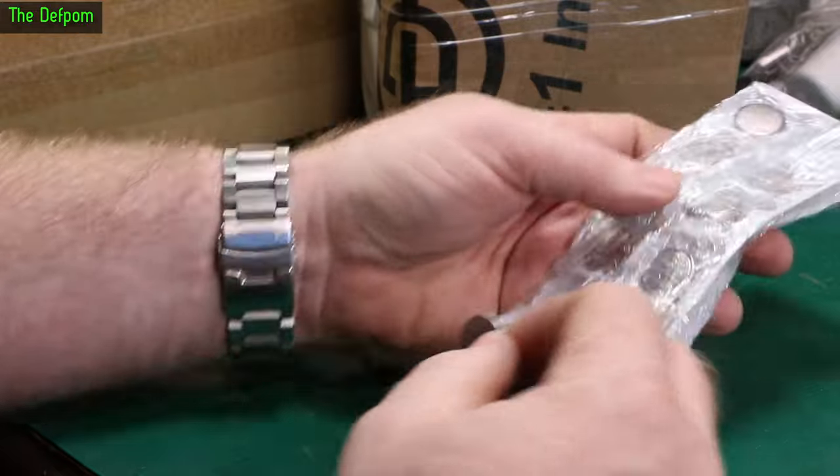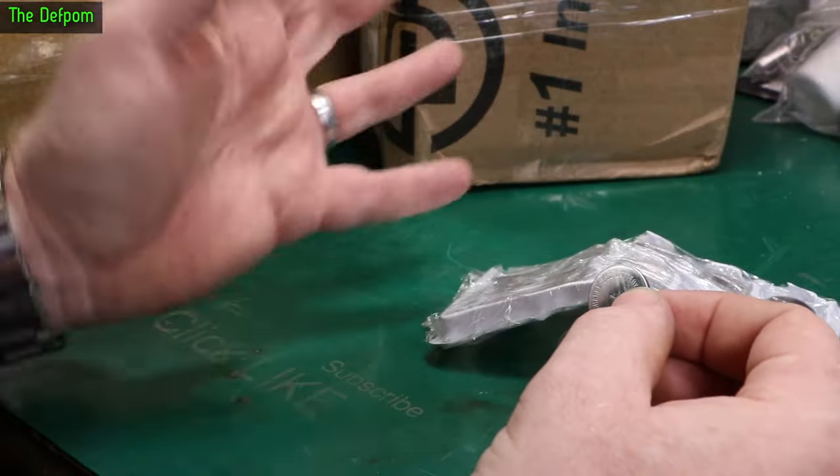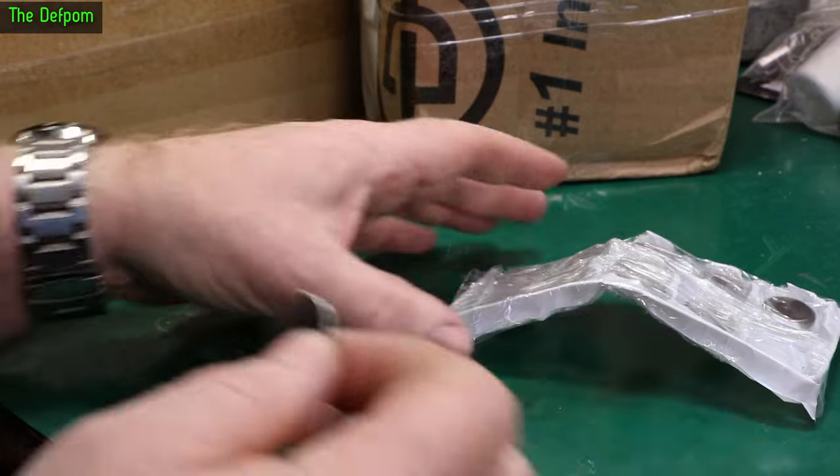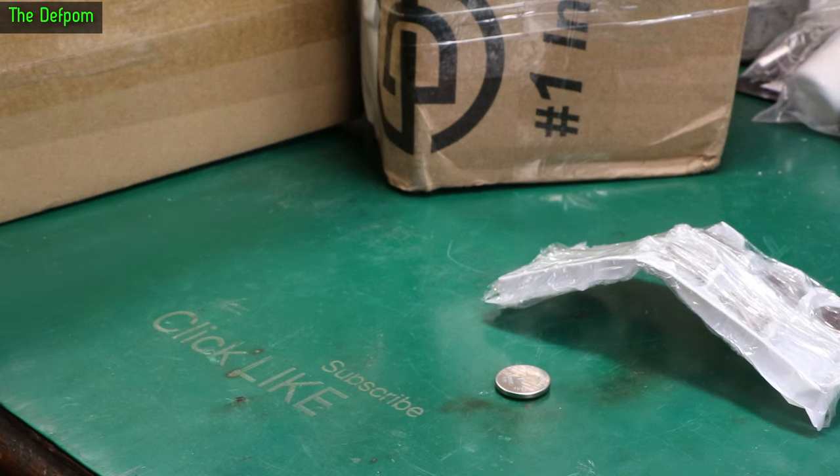I actually ordered these a couple of times from different places. The first time it seemed to disappear, and this is the second order I think — for 10 batteries. The first order disappeared. I've had two orders go missing this year.